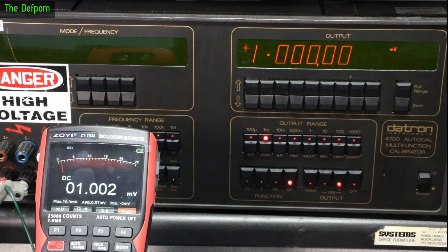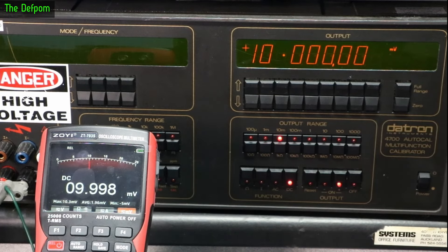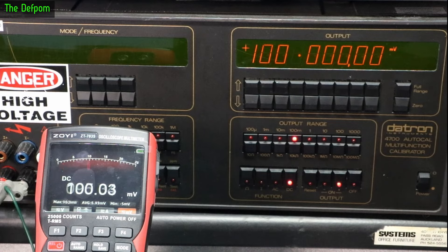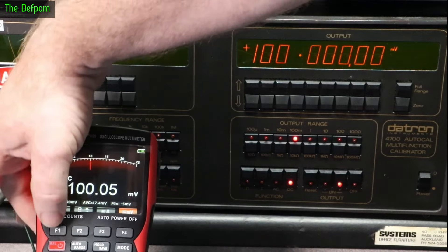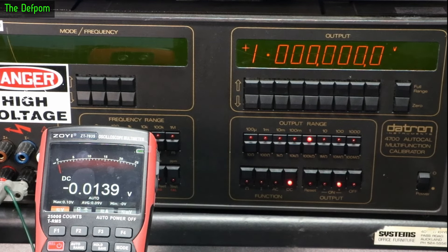At 10 millivolts, a couple of counts out, settling slightly. On the higher range, 10 millivolts is looking pretty good — one count. 100 millivolts is five counts out. Racking up to 190 millivolts: eight or nine counts. On the volts range, 100 millivolts is basically perfect. One volt is four counts out. Ten volts is six counts out.